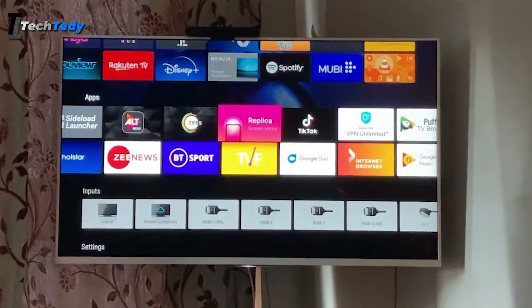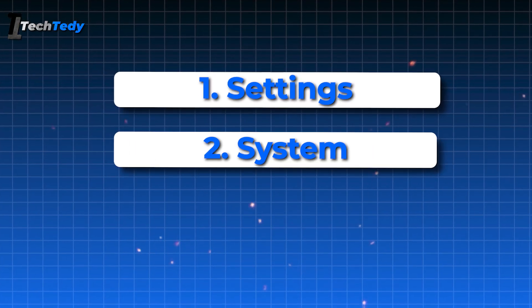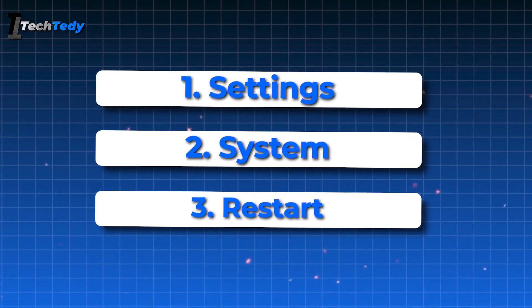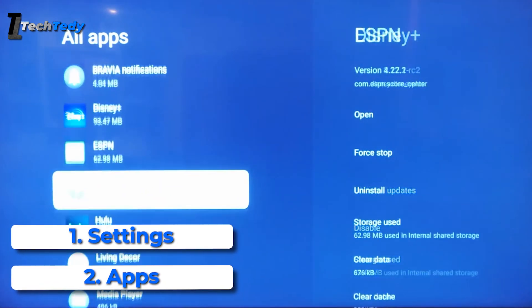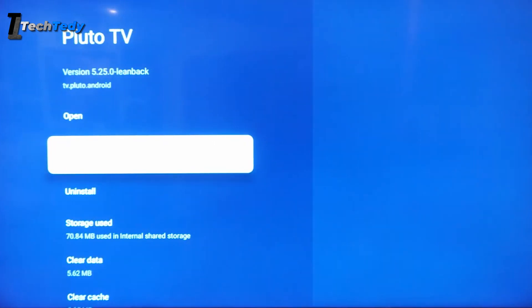If the TV is still slow, try restarting it and closing background apps. Go to Settings, then System, and select Restart. This will reboot the TV without unplugging it. You can also go to Settings, then Apps, and force-stop any apps you are not currently using. This helps free up memory and improves overall performance.